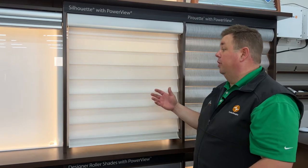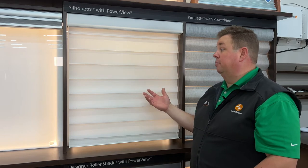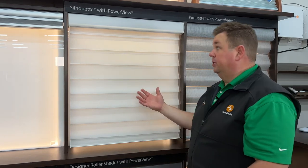Hunter Douglas has come out with a brand new product called dual light shades. The first one we'll talk about today is the Hunter Douglas Silhouette Shade with Dual Light.